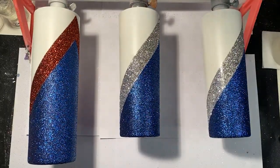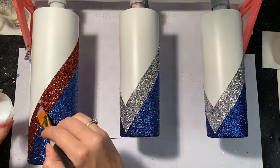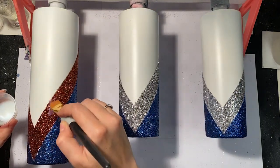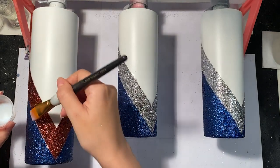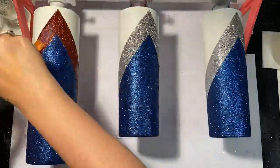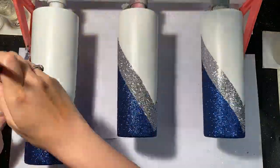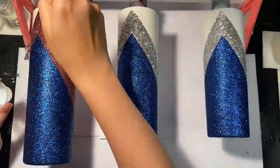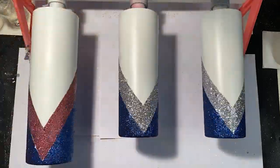The next step is to seal the silver and bronze glitters. I just use a little bit of polycrylic and a flat headed paintbrush to do that. You just want to give it one thin coat — you don't want it to be too thick, otherwise your glitters will look a little bit cloudy after you epoxy it. But if you stick to just a thin coat, once you epoxy it'll shine back up like normal.